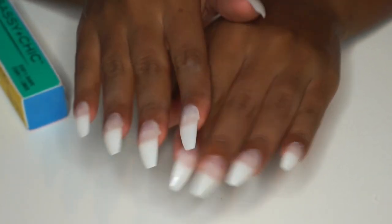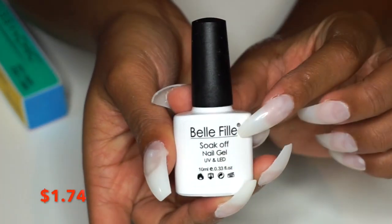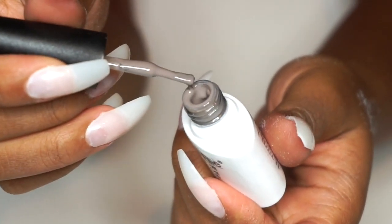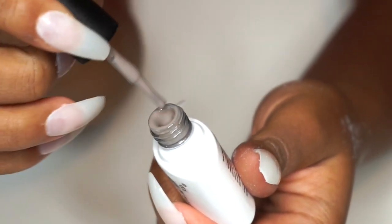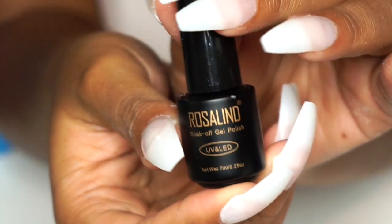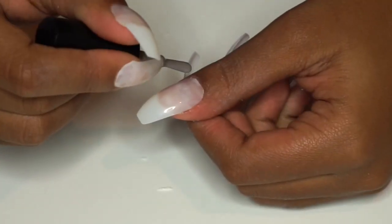The polish I'm going to be reviewing today is the Belle File Gel Soak Off gel polish that requires a UV LED light. On camera it's looking very grey but in person it's more of a greyish olive green. I'm also going to be trying out the Super Shine Rosalind Gel Top Coat from AliExpress.